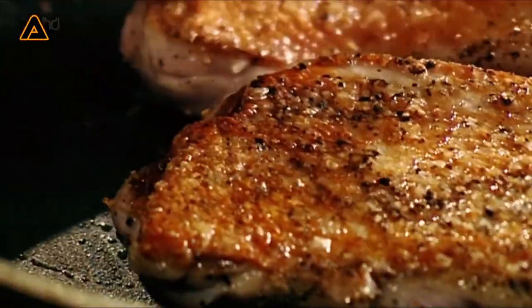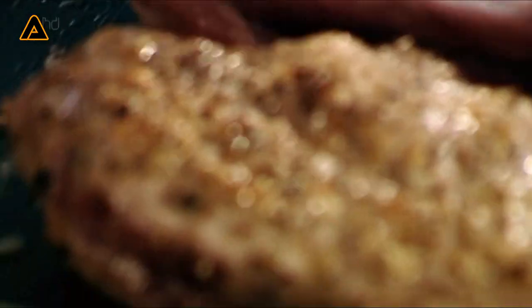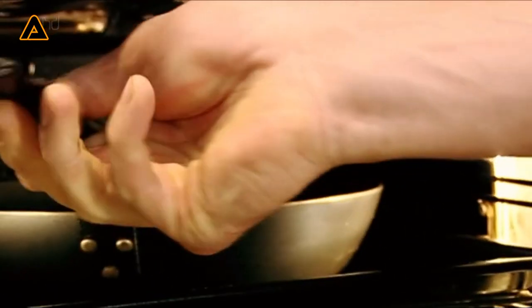Once the fat comes out, turn the duck over. Nice, high, hot heat — seal the duck. Now they're going in the oven, skin side down, 200 degrees, six to eight minutes. If your pan has a plastic handle, transfer the duck breast onto a tray, but make sure you put the tray into the oven to get hot first.